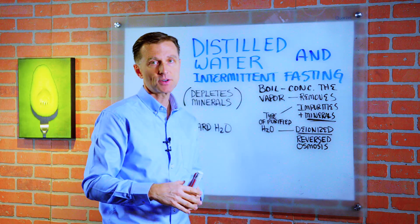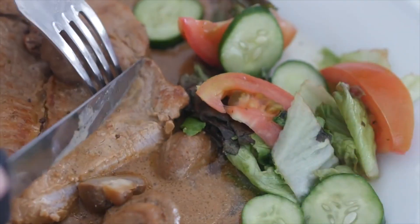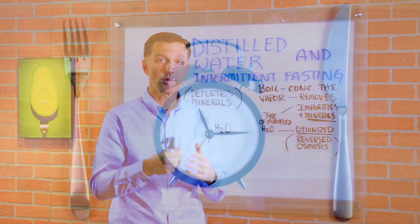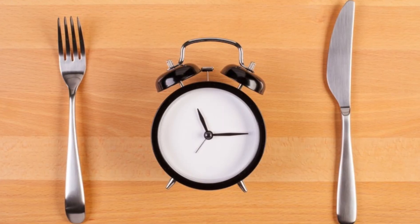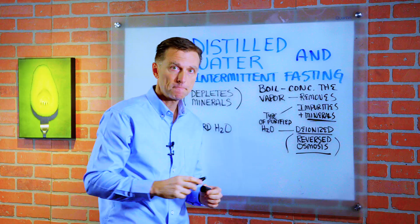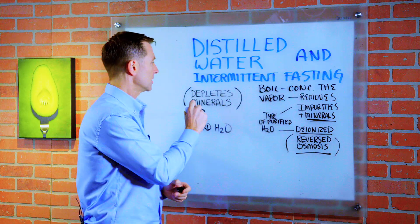Short-term, I think it's going to be fine, especially if you're consuming electrolytes in your foods. But when you start doing an intermittent fasting program and you're doing maybe some periodic prolonged fasting with that, and you're using reverse osmosis water or distilled water, you're going to deplete your mineral reserves.